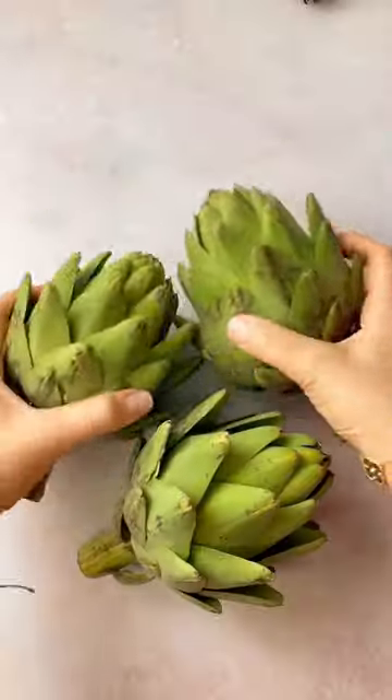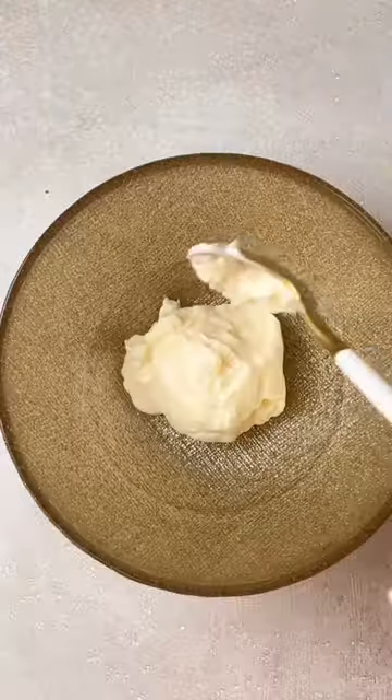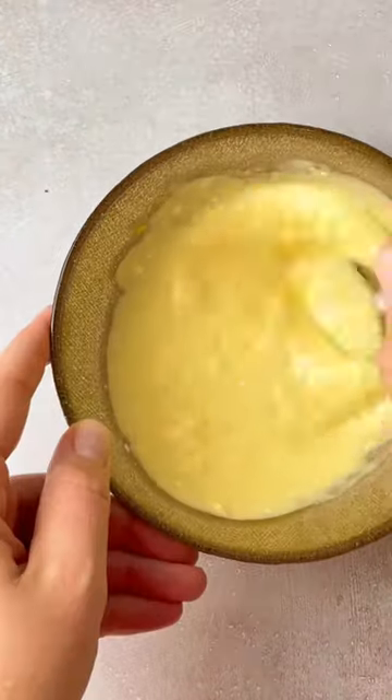If you're looking for a snack idea, I have the best one for you. You have to try this artichoke recipe with dip. Wash and boil the artichokes for about a half an hour with a lid cover.